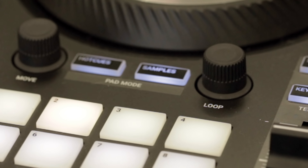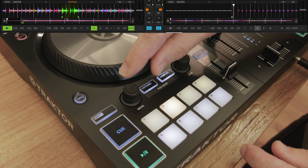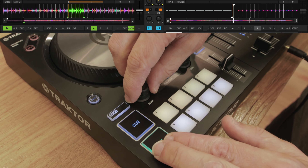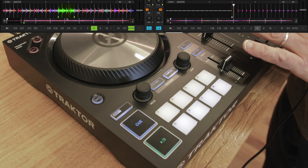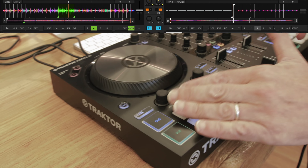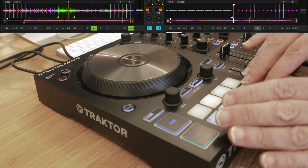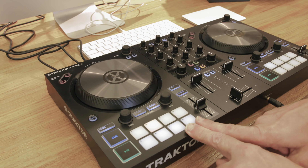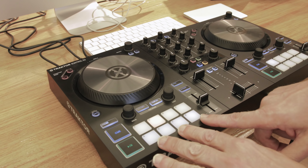Looping is controlled by the loop controller — press it on and off, then double and half. You also have a loop move, which moves the currently set loop and moves you with it. You can also set the loop to move ahead of where you are in the track, and when the track reaches it, it will loop from that point. This stuff is saved with the track as well. The pads are quite minimal — only the stuff that tends to be used most.